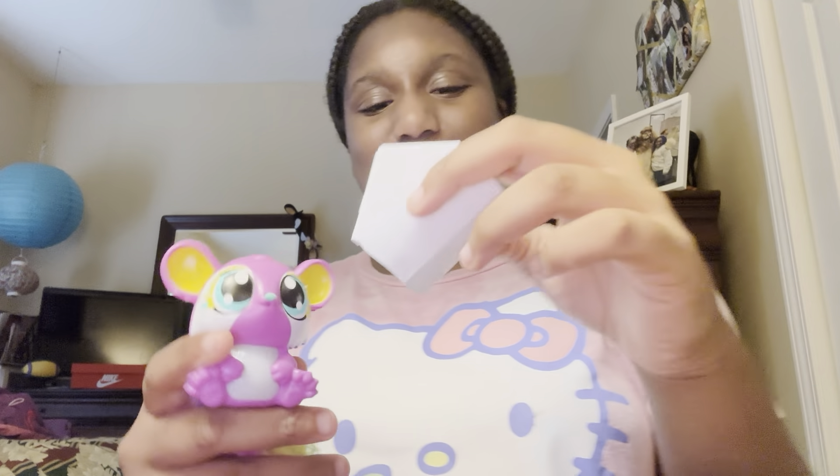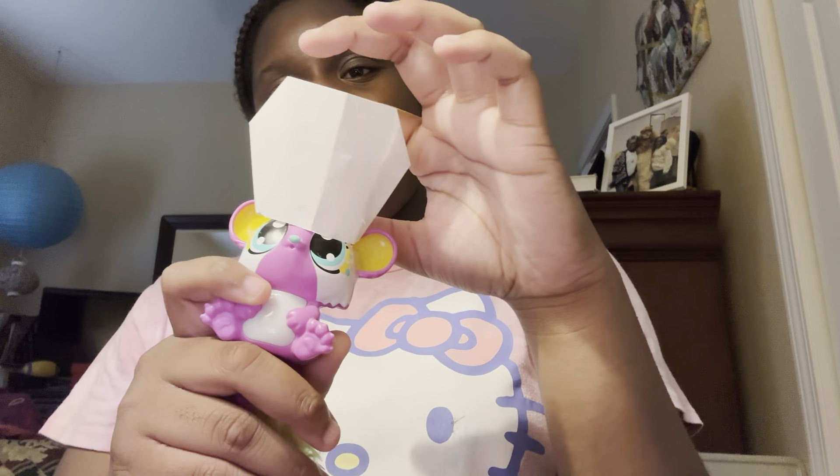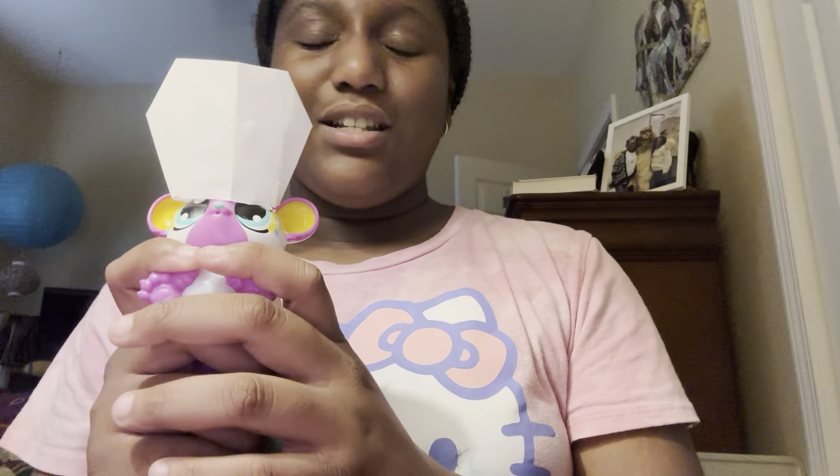Hey guys, it's your girl, I'm back and I'm gonna show you all the paper stuff I made. Starting with this — the first thing I made — it's a little crown. I had it taped down but I took the tape off. I know, it's adorable.